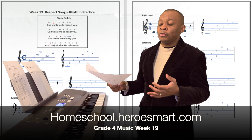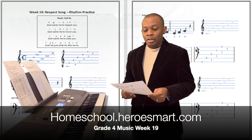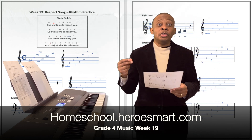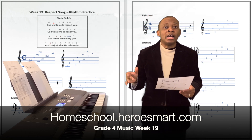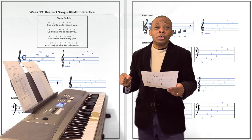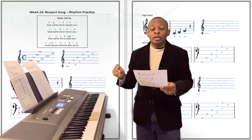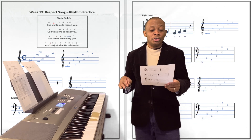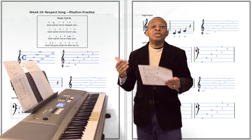But first, how does the song go before we start playing it on the piano? It goes like this: God wants me to respect you. God wants me to honor you. God wants me to obey you. And I do just what he tells me to.